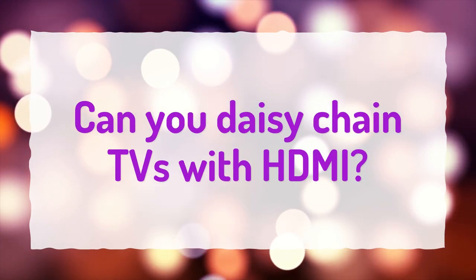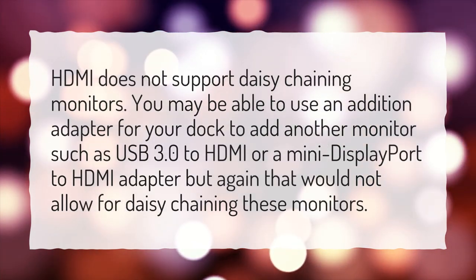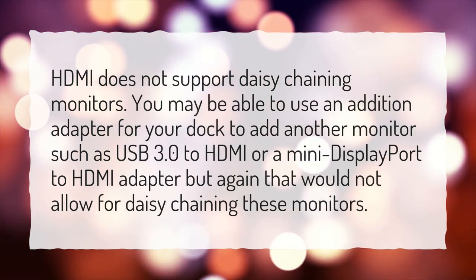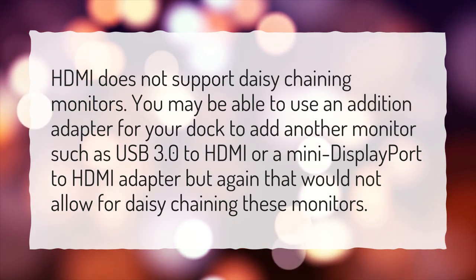Can you daisy-chain TVs with HDMI? HDMI does not support daisy-chaining monitors. You may be able to use an additional adapter for your dock to add another monitor, such as a USB 3.0 to HDMI or a mini DisplayPort to HDMI adapter, but again that would not allow for daisy-chaining these monitors.